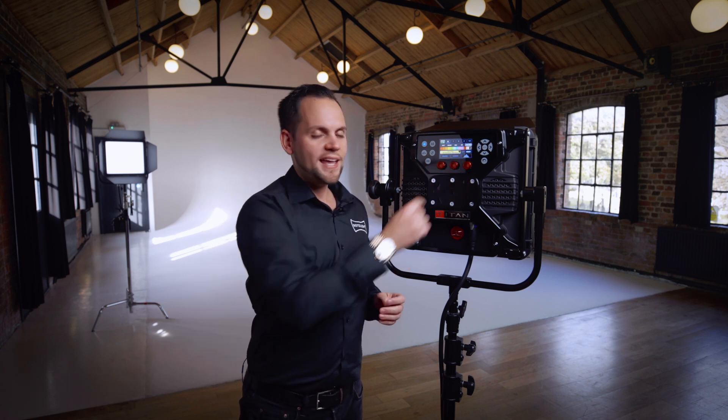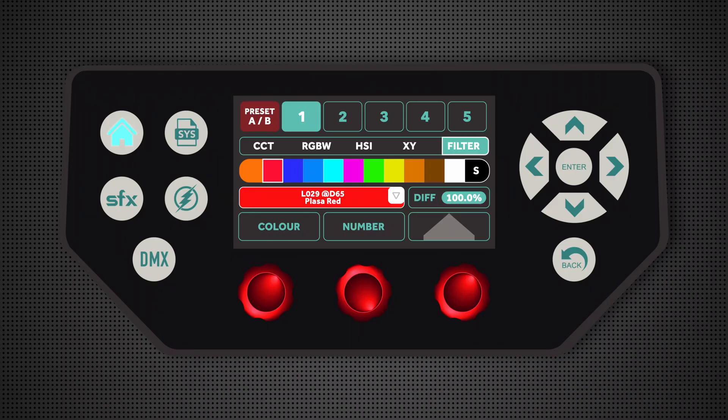One of the other really nice things in the filter menu is something indicated with the S called Source Matching Mode, and within that we've gone and measured a range of typical light sources from HMIs to fluorescents, so there are a wide range of very useful effects that can be recalled either for continuous light or to use in the special effects mode.